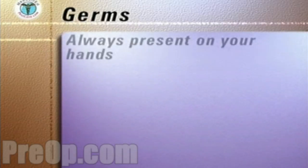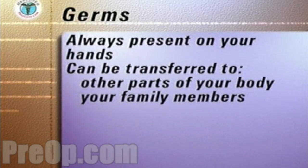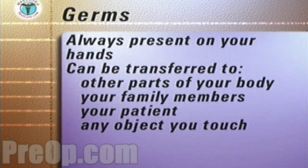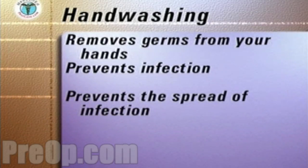Germs are present always on your hands, and they can be transferred to other parts of your own body, to the family member for whom you're caring, your patient, and to any clean object you touch. By washing your hands correctly, you remove germs from your hands. Hand washing is the single most important way you can prevent infection from occurring and prevent the spread of infection.